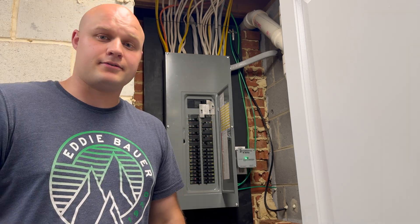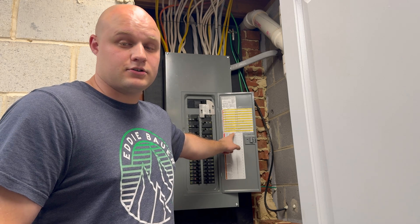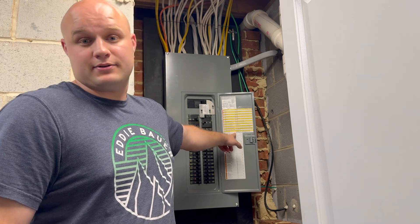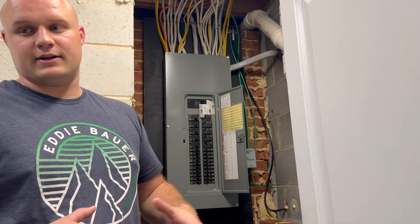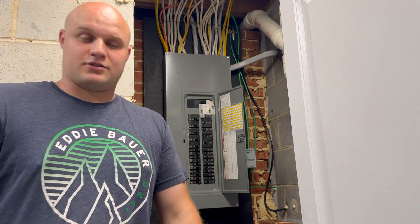One last thing I want to cover is in your panel, please make sure to label everything appropriately. I like to use Google Sheets, label it, and print it out. This is the best way in my opinion, as if you have changes, you can just go back and type it up and reprint it. You don't need to erase anything and everyone can read that writing. With that said, let's get into the video and I'll show you how to get it done.